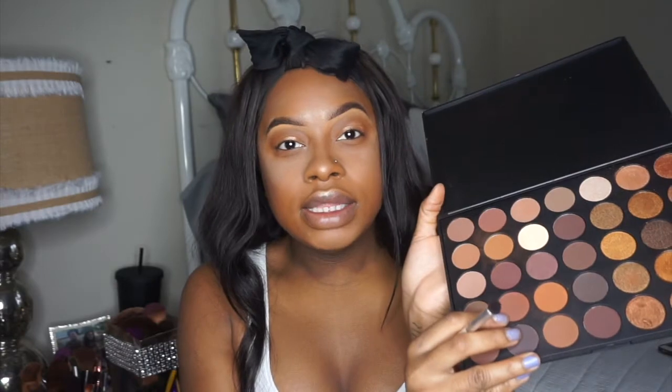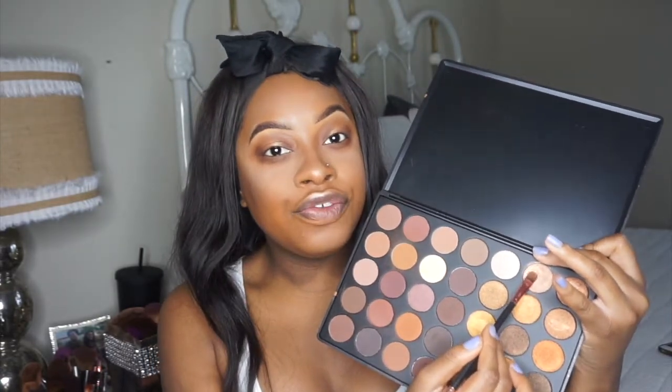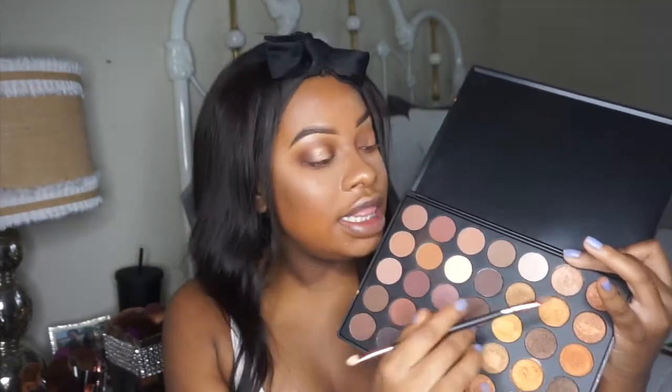I'm gonna be taking this deeper chocolate shade and putting it on the outsides of the eye. Then I'll go back in with a little bit more of that middle shade to refresh the lid, and afterward take the shade right next to the lightest shade and place it directly in the middle of the lid.